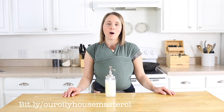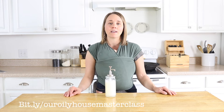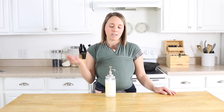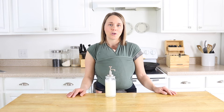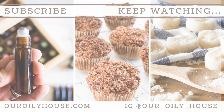That's B-I-T dot L-Y forward slash ouroilyhousemasterclass. If you're new to my channel, please hit that subscribe button. I put out new videos every week on essential oil education, and I also share a lot of DIY recipes like this, lots of skincare, hair care type things, and also cooking videos. Thank you so much for watching and I'll see you all in the next video. Bye!